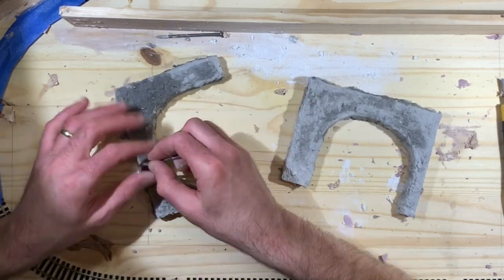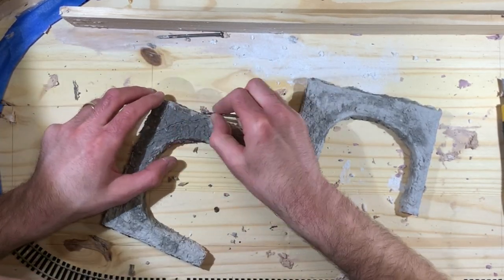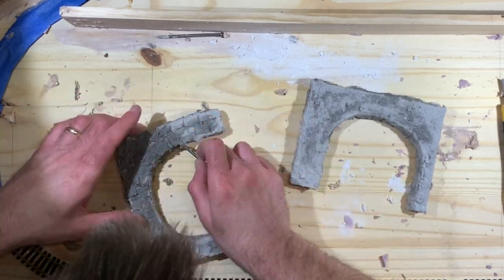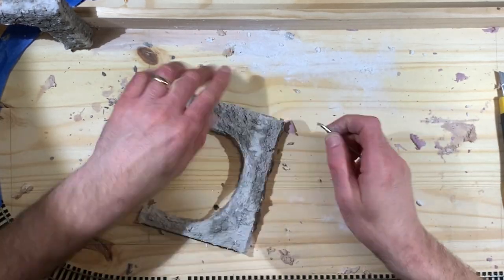I wanted the tunnel portal to look like actual pieces of stone that were constructed, not just cut out of the rock, so I took a nail and etched in the overall lines of the individual blocks I wanted to appear on the rock tunnel portal.